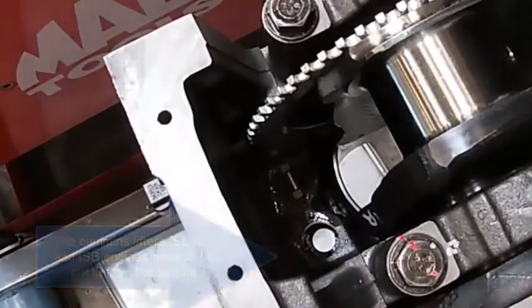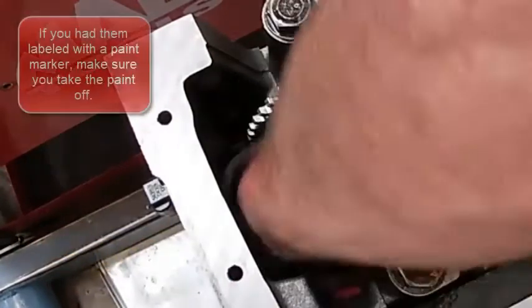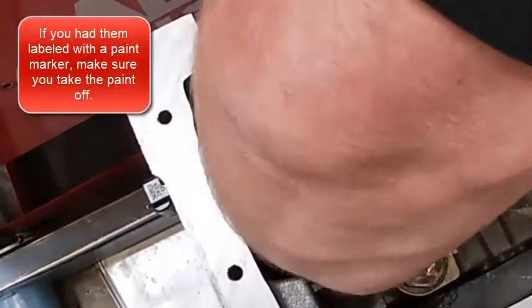It fell down in there — you can kind of see it in there. Here's intake. We've got them labeled and I have to paint off them.